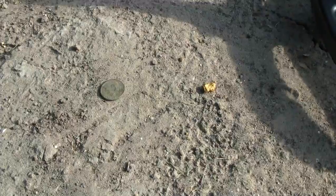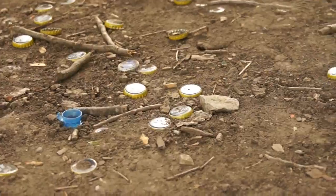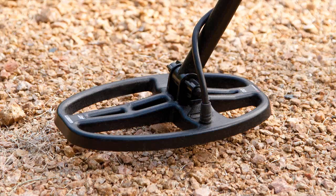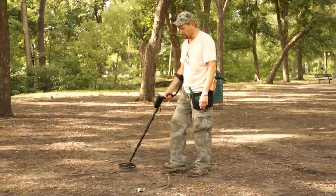This detector's advanced audio characteristics provide fast recovery speed, which is important for separating adjacent targets and in areas where good targets may be scattered amongst iron trash. It has a small double D search coil. Its 5 by 8 size is ideal for working through tight spaces, through rocks, and in trashy areas.